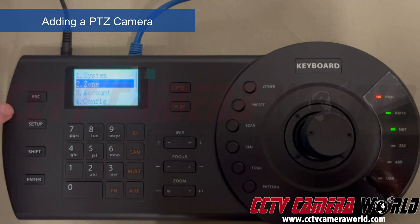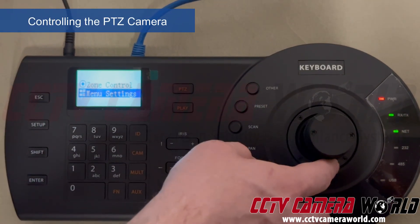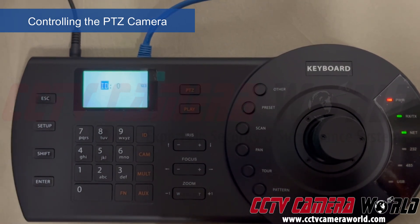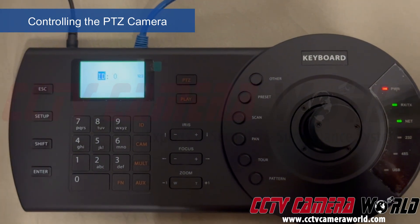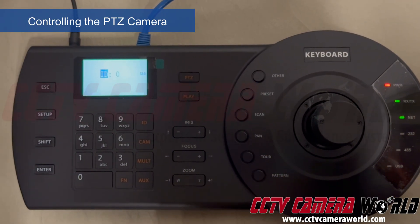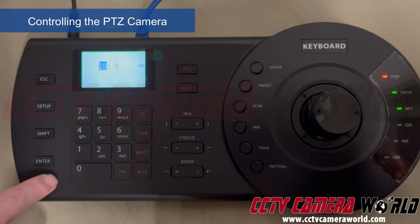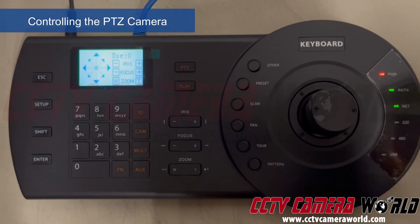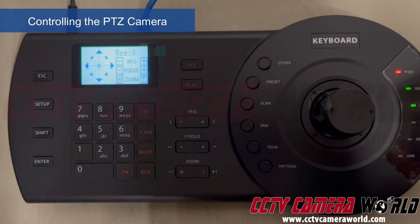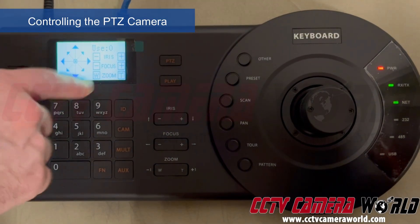Provided you have entered everything correctly, you can escape out of the settings by hitting the Escape key, then flick your joystick up to Zone Control and hit Enter. This is the ID of the PTZ camera we set — we used zero, which is the first ID. The second entry would be ID 1, but we're using ID 0. It will attempt to connect, and if you entered any information wrong, it wouldn't connect and you'd get a network error, username or password error, or another error.